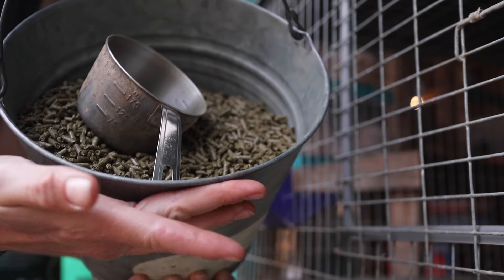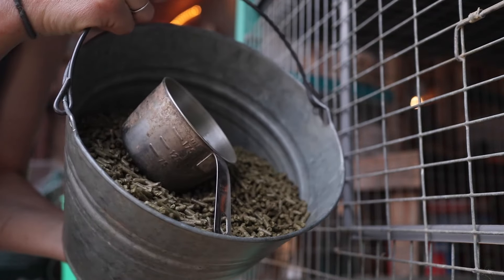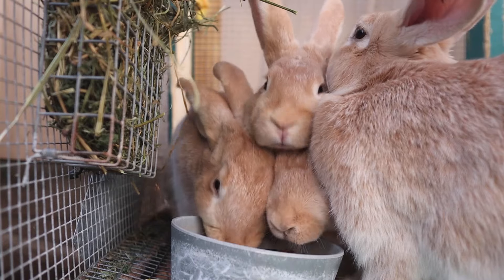Does that are pregnant or nursing, or juniors that are growing out, get unlimited feed because it's very important for pregnant or nursing does to get as much nutrition as they can. For my rabbits to grow properly I like to see five pounds by 12 weeks old for processing, so I always feed unlimited to the juniors so they grow as fast as possible.